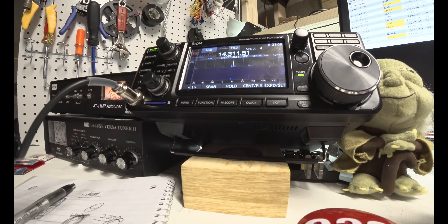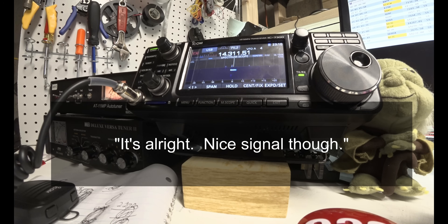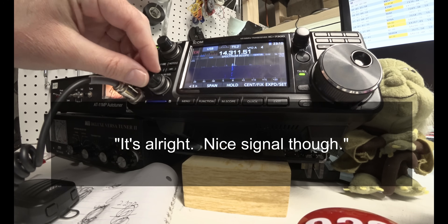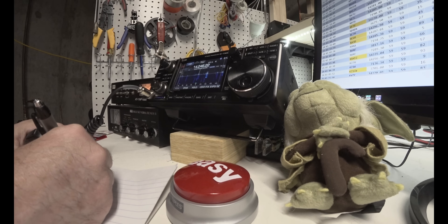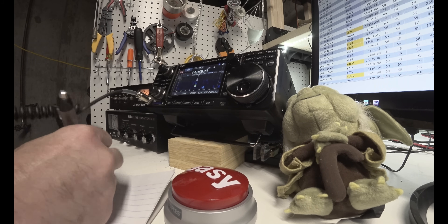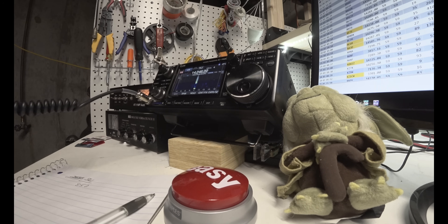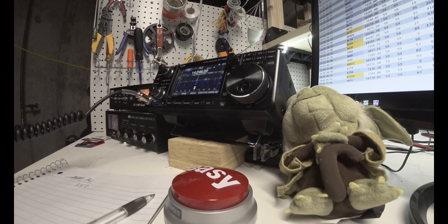November Foxtrot 7 Echo, QRZ. November 9 Yankee Oscar, November 9 Yankee Oscar. Five nine, eight five two — is that eight five two? Roger. Your five nine, number ninety-nine.